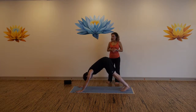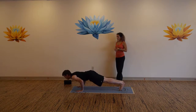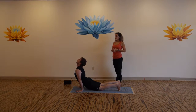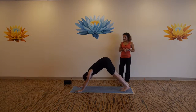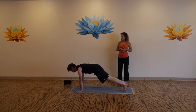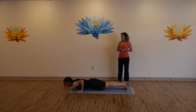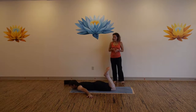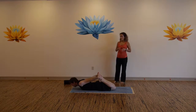Last vinyasa pass — inhale to high plank, exhale lower, inhale up dog or cobra, exhale back to downward dog. Now come to a high plank, lower all the way down to your belly. Bow-pulling posture — bring your feet into your seat, we'll take two sets. Grab the outside edges of your feet, hug your knees in towards each other, and press your feet up and back.